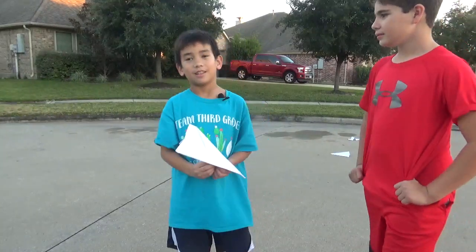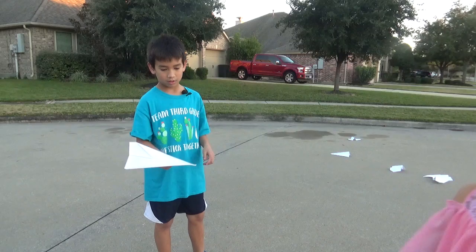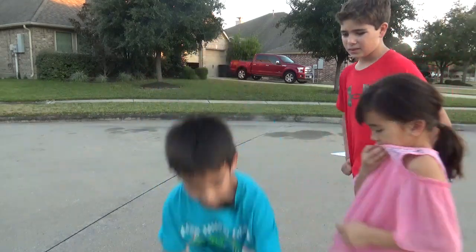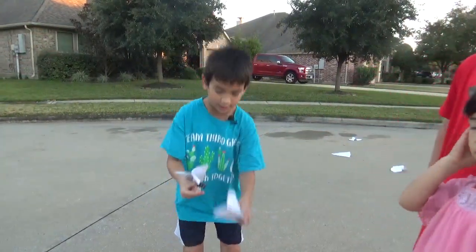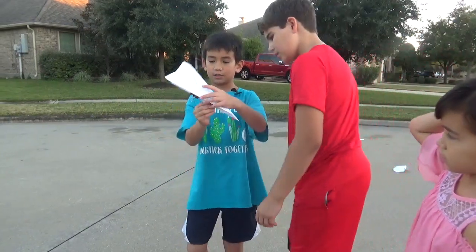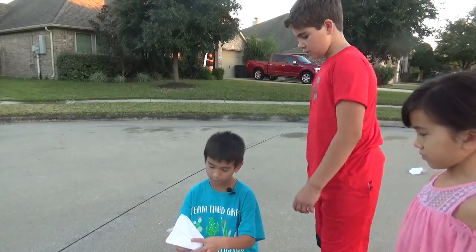Did it fly the farthest? Yeah, it flew the farthest. What about the back? I think heavier stuff will fly farther. Do you think if you add more clips it'll fly further? Yes — let's add one more and put it more to the front. No, it'll have to be in the middle to fly really far.